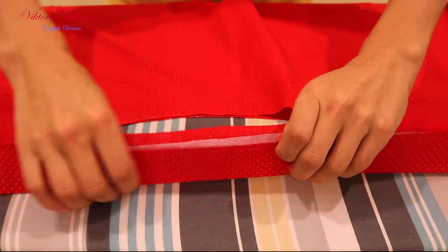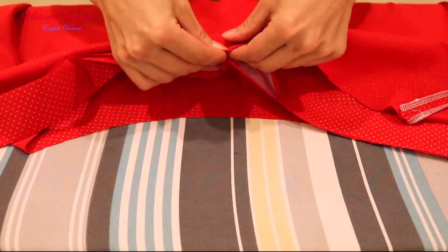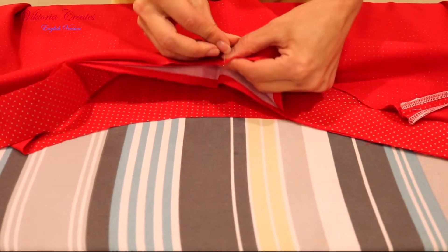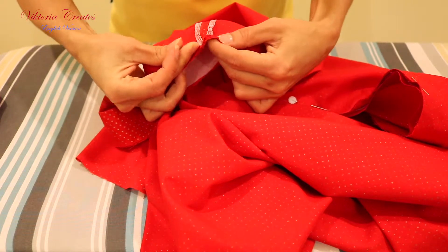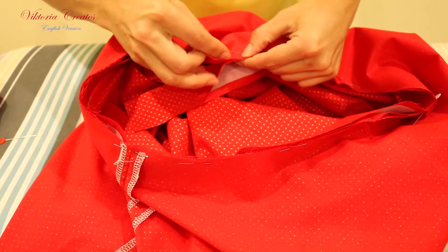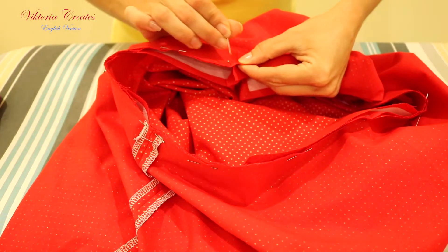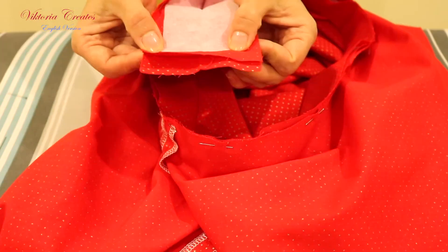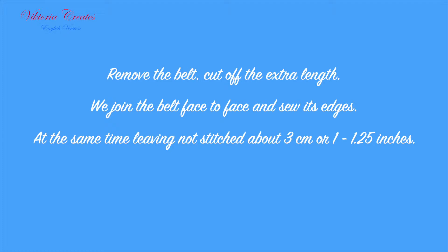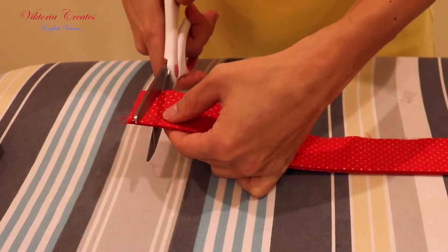Now we need to try on the belt to the skirt to cut off the extra length. Temporarily, face to face, fasten the belt to the skirt with pins. Do not stretch the fabric of the skirt. Remove the belt and cut off the extra length.